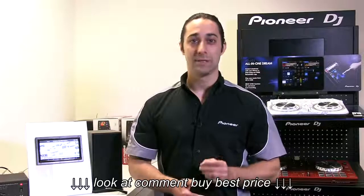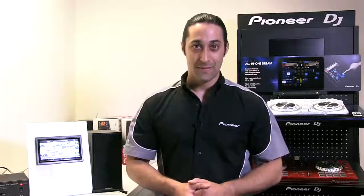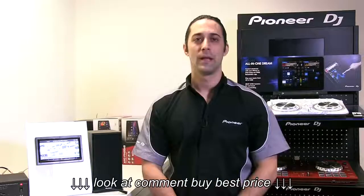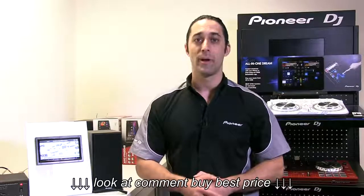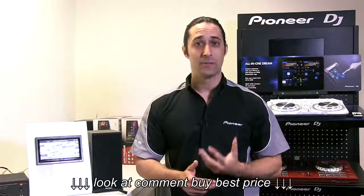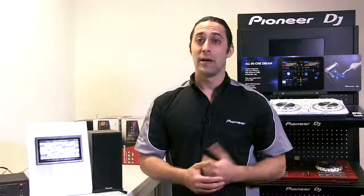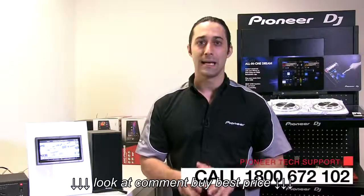Before we get started, there are a couple of key points to highlight to ensure your firmware update progresses smoothly. First, you'll need a blank USB key — please make sure there are no other files stored on it prior to connecting to your Pioneer head unit. Second, make sure power is not interrupted at any stage, including turning the ignition off before the update has completed. Third, this firmware update tutorial is intended only for the compatible Australian Pioneer head units already mentioned. If you're unsure, please contact Pioneer tech support prior to undertaking this procedure.